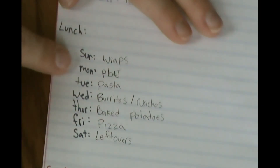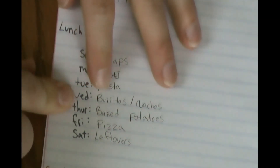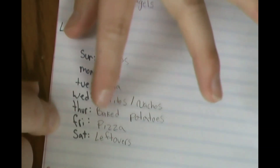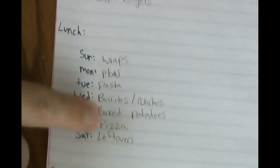For lunches: wraps worked out great, peanut butter and jelly the same. Tuesdays I switched to pasta, Wednesday is burritos and nachos, Thursday is baked potato — that's a new lunch for us — pizzas moved back to Friday, and Saturday is just leftovers.